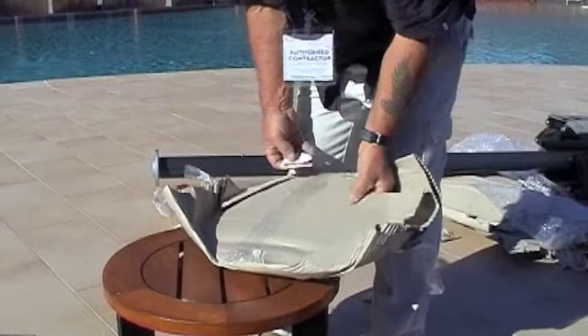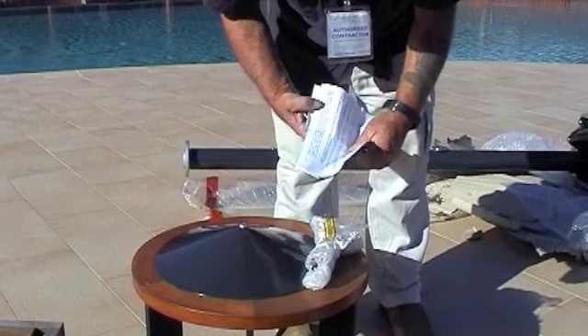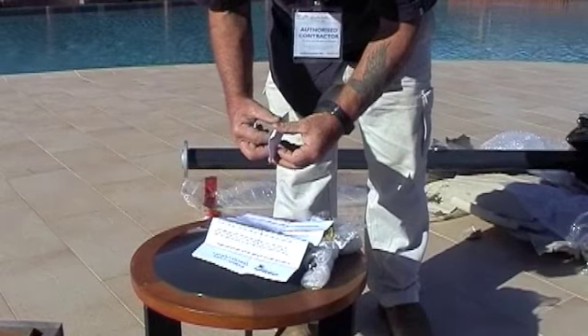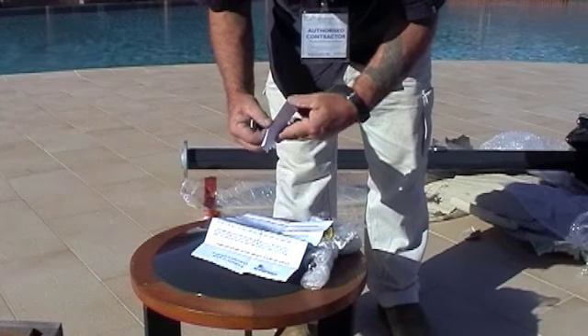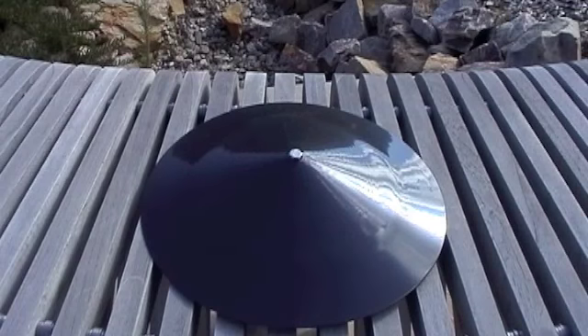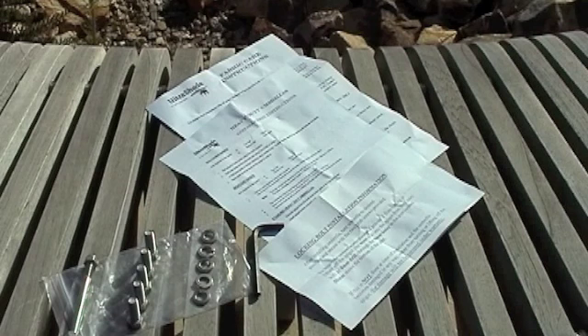Now begin opening the accessories. Firstly, the top hat — in here you will find the bolts, the handle, and the instructions. Read the instructions carefully. Once complete, you should have the top hat, the handle, the instructions, and all the bolts and washers.